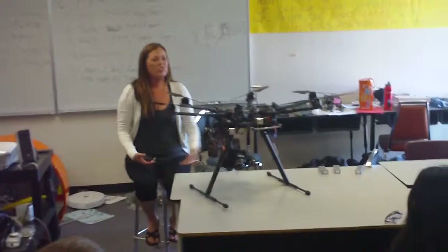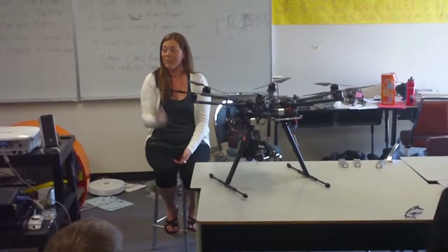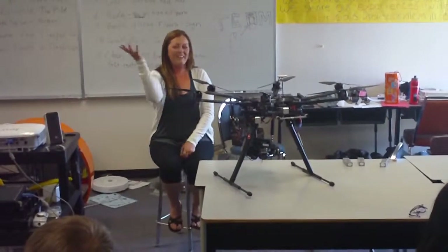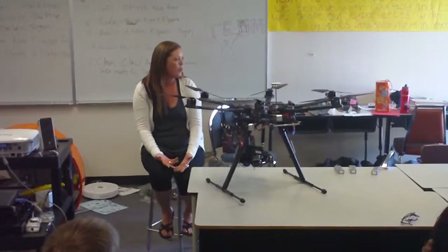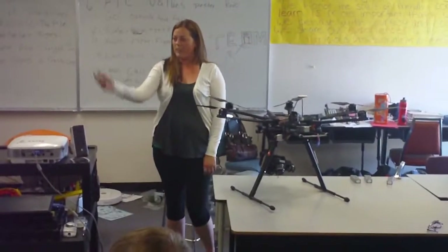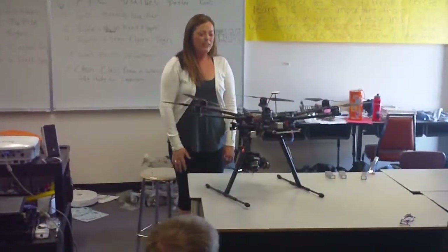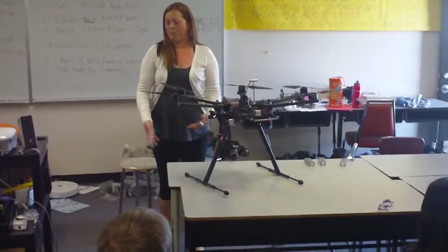The reason I want to talk to you guys is because this is a really growing industry. The technology is just now starting to show what you can use these for. With something like that little white one, pretty much anyone could have one right now and put a GoPro camera on it to get aerial videos and photos. They all run off batteries — that one takes a six-cell 10,000 milliamp battery.